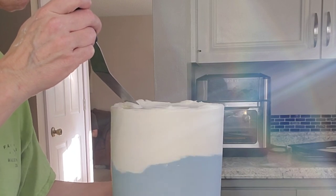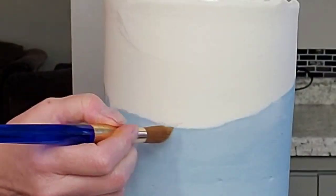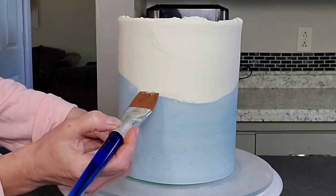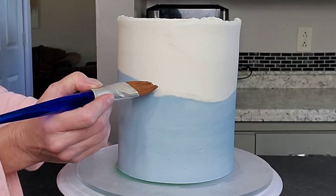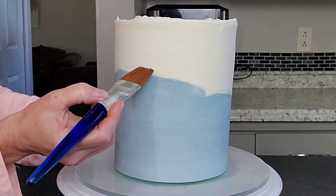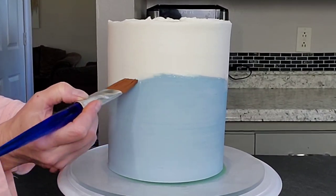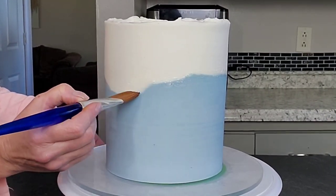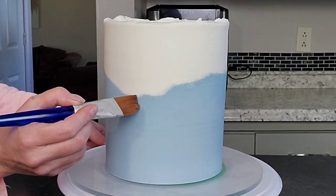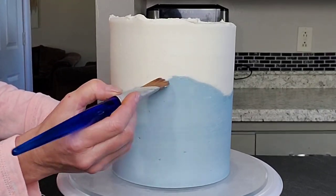I went ahead and used my spatula and did a spiral pattern on the top, just for a little something different. Then I popped it in the fridge again to firm up. Since I had done that, it was no longer damp — it had crusted over, is what I'm trying to say. So to get my sprinkles to stick, I just use a little piping gel right along that joint, that line.